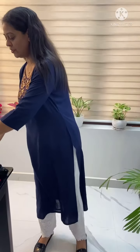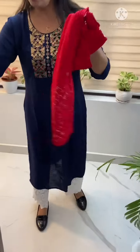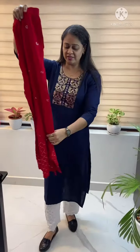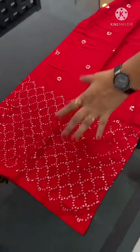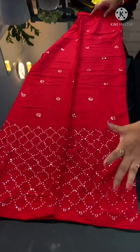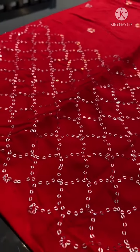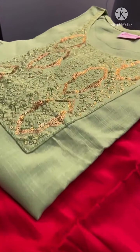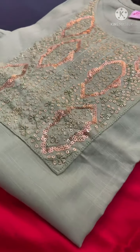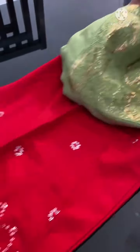This is a light pistachio color. This is a red palazzo — it is beautiful. This is a beautiful color combination with a rayon top. This is a dark color and this one is complete.